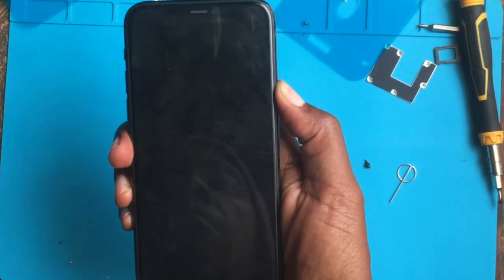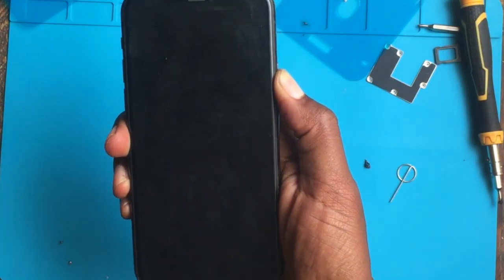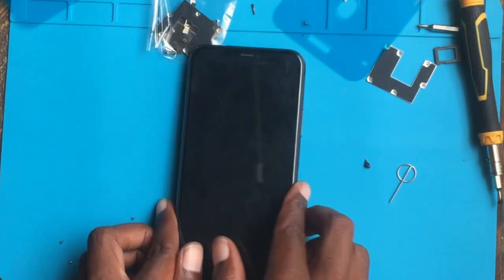It's not turning on. Maybe it's the battery, because it's not turning on — let me grab my charger.